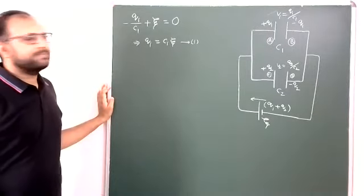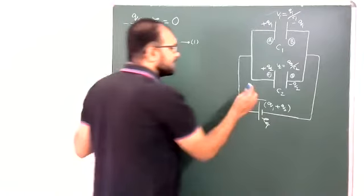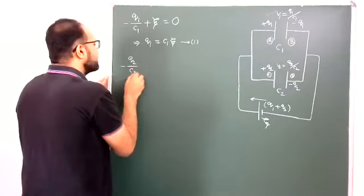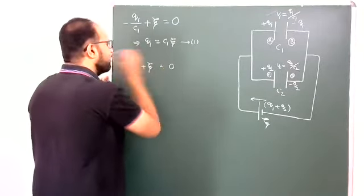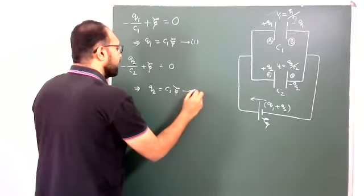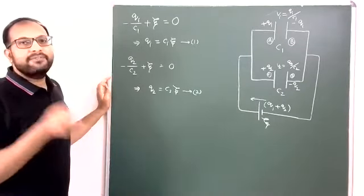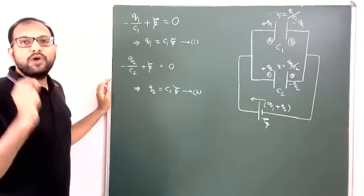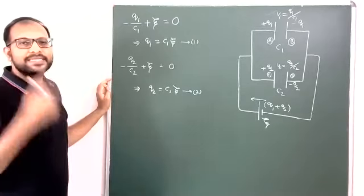Now for the charge on the second capacitor: again starting from here, moving across C2 gives minus Q2 by C2, then plus EMF equals zero. Therefore Q2 equals C2 into E. So charge stored in the first capacitor is C1E, charge stored in the second capacitor is C2E. Total charge transported by the battery is Q1 plus Q2, that is C1E plus C2E, which equals (C1 plus C2) into E.